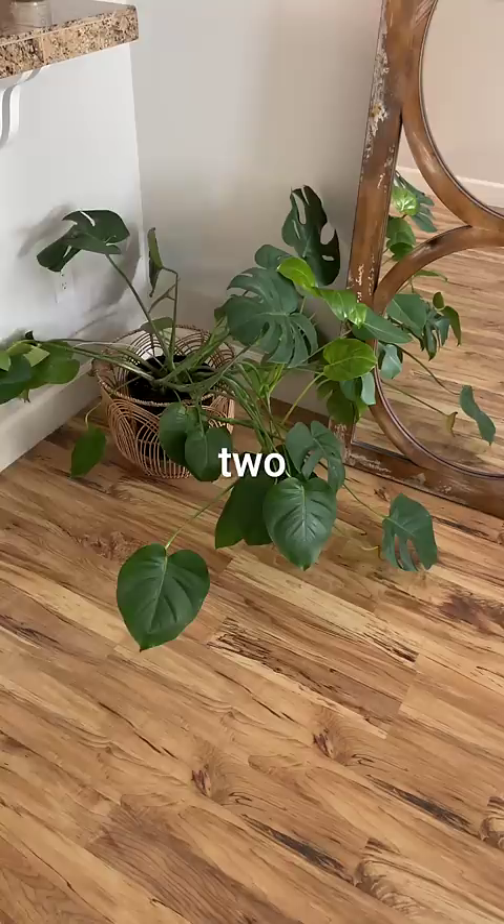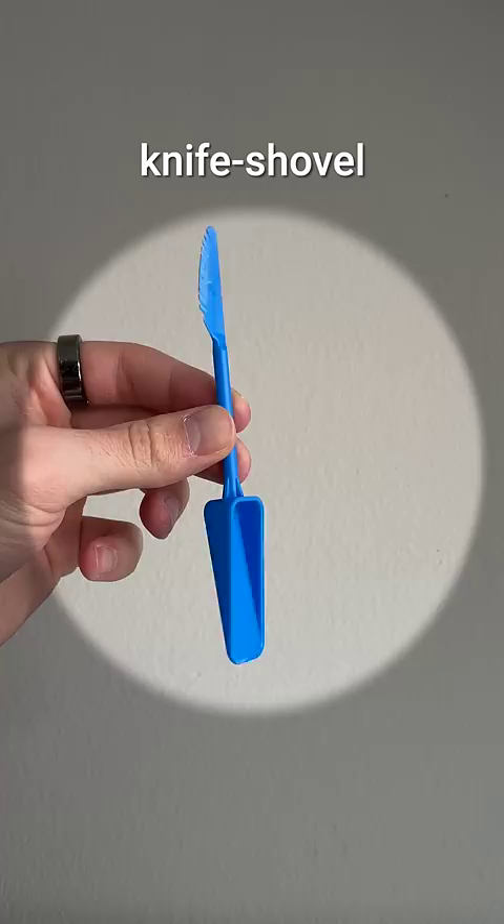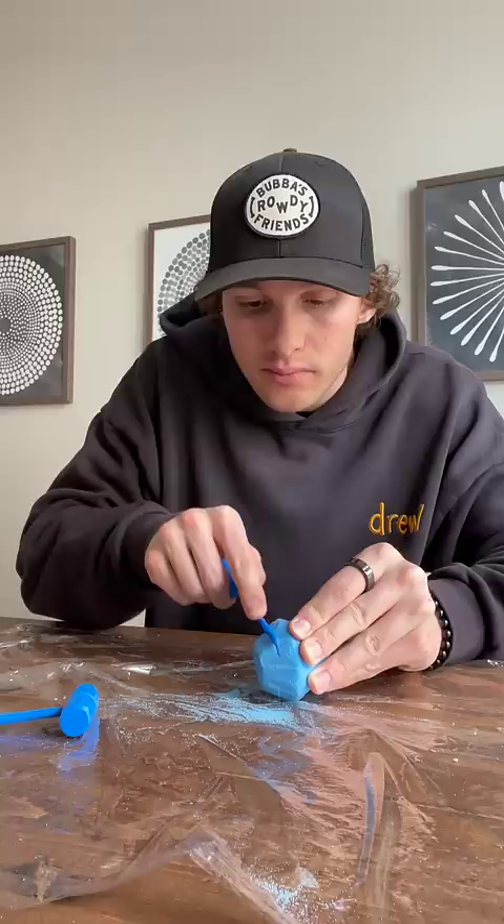The toys came with three tools to uncover the gem: a knife shovel, a hammer shovel, and a duster. I'm going to be honest, this was a lot harder than I expected, but the knife seemed to work the best, so I just sawed away until I could finally pop the top open and reveal our first gem.